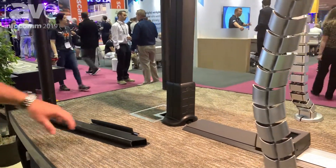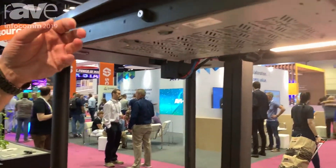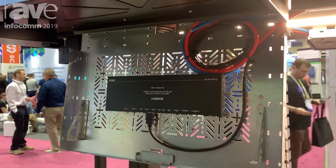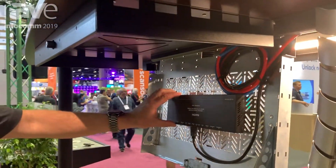The other product that we're showing here as part of our Concerto collection is our under-table rack. The under-table rack provides a storage solution for when you no longer have a credenza or anywhere else to hide your devices.